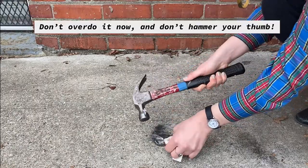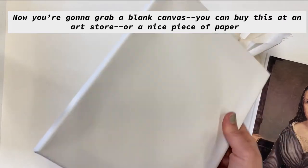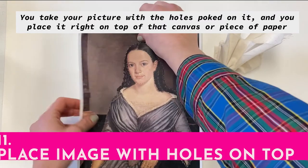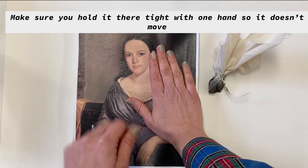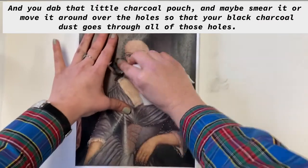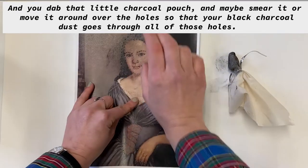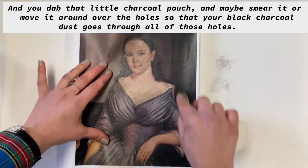Don't overdo it now and don't hammer your thumb. Now you're going to grab a blank canvas — you can buy this at an art store — or a nice piece of paper. You take your picture with the holes poked on it, place it right on top of that canvas or piece of paper. Make sure you hold it there tight with one hand so it doesn't move, and you dab that little charcoal pouch and maybe smear it or move it around over the holes so that your black charcoal dust goes through all of those holes.